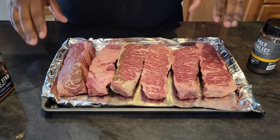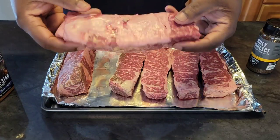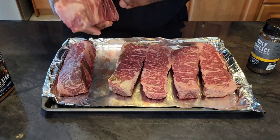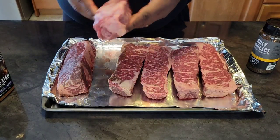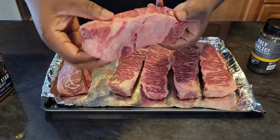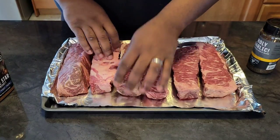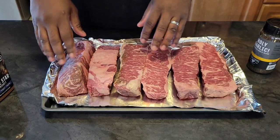Alright guys, so I got my short ribs here. These are short ribs that were cut off the bone, so they're basically used for braising. Like I had told you before in a previous video, I ordered a case of short ribs and they were this style. I made the braised short ribs and today I'm just going to smoke these up. I might turn these into short rib burnt ends, or I may leave them whole and slice them. We'll see.